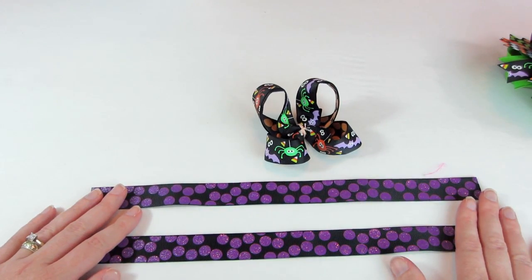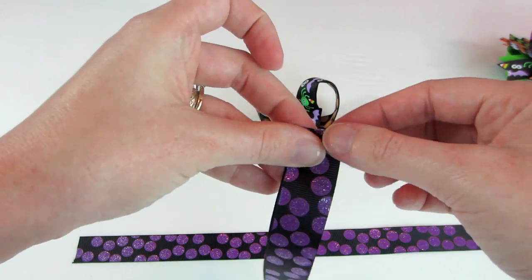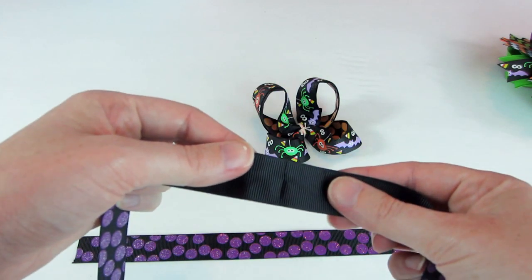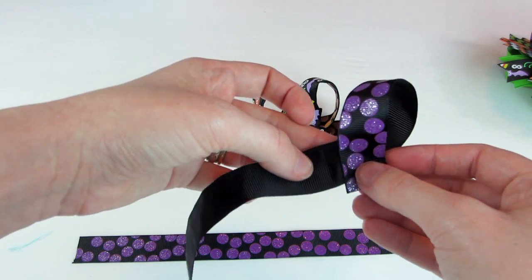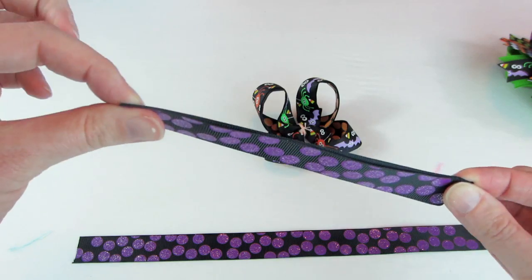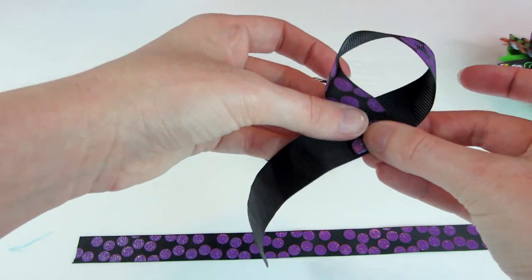Just like in the original Surrounded Bows tutorial, you're going to take your ribbon again and fold it in half, then crease it really good right here in the middle. The reason we're creasing it is because we want to be able to see that line once we open it up, because that's where we're going to glue our loops — right here on the edge of that line, so we'll have even loops. Crease it and make sure it's even. Then form your first loop right up against that line and glue.